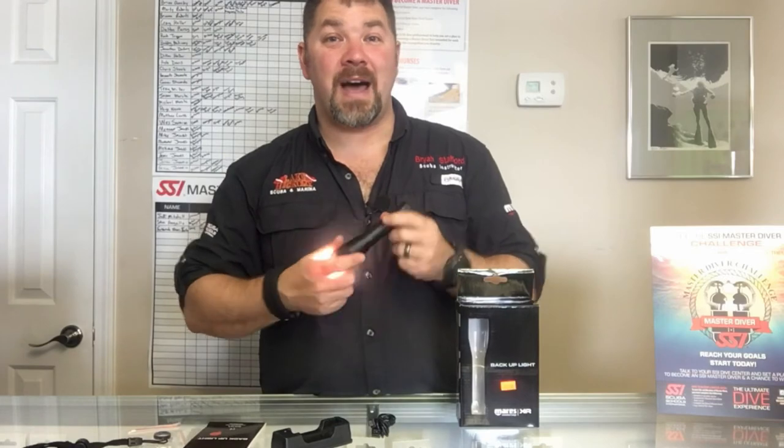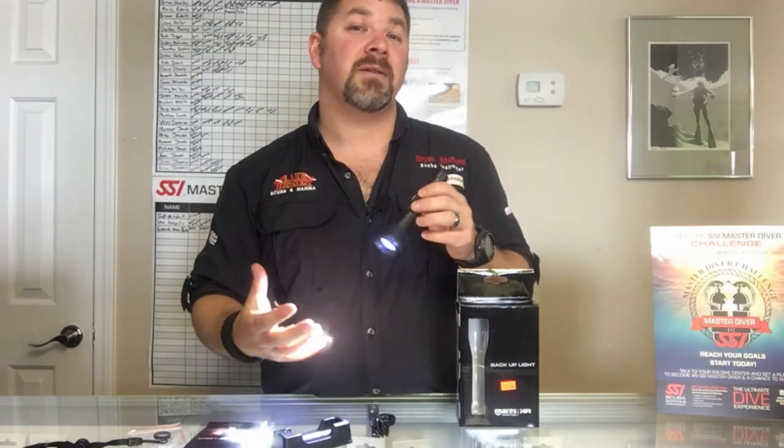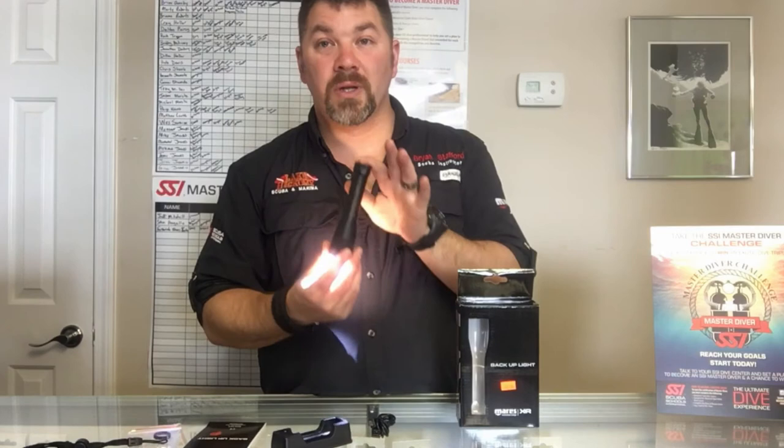All in all I'm going to give this a five out of five because I really like the compactness of it and I love the luminosity of it. It's a really good light.